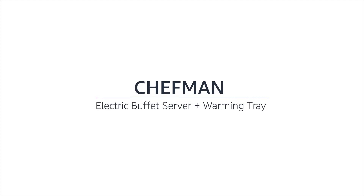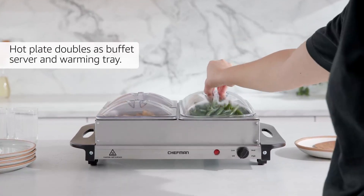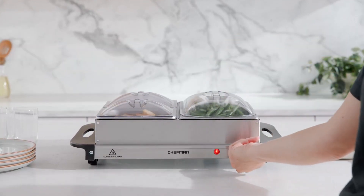Chefman Electric Buffet Server and Warming Tray. Hot plate doubles as buffet server and warming tray. Keeps food warm for up to 72 hours.